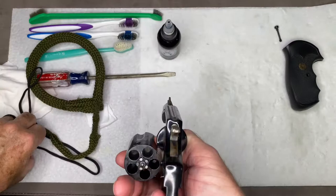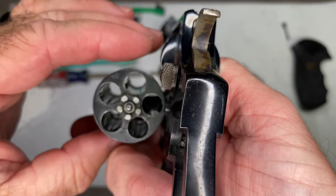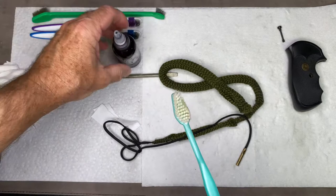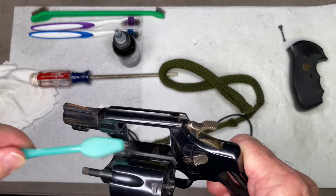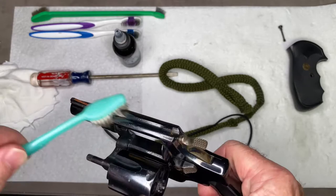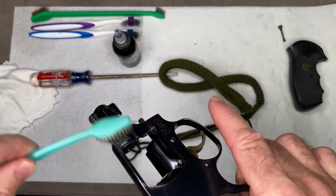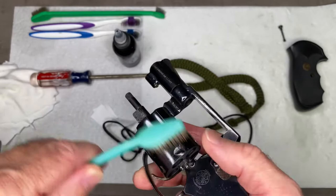Now we're nice and clean in all those cylinders. We're going to take a clean toothbrush, put some Original Gun Oil on it, and then gently clean all the surface areas of the gun we can get to. This gun has some rust spots on the outside, so I'm going to especially work the outside as well. The Original Gun Oil is non-toxic, so you don't have to worry about getting it on your skin, and it's not going to harm any of the materials your gun is made of.